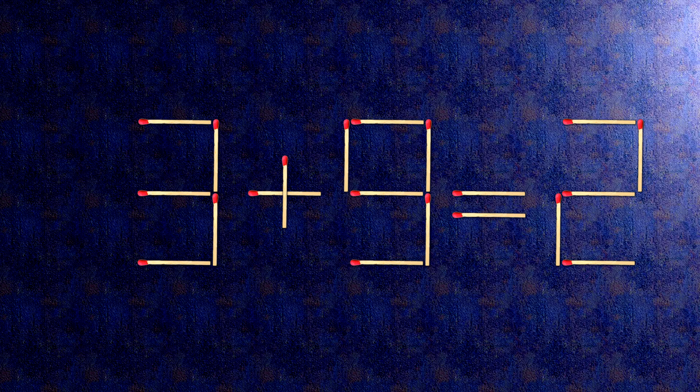How this puzzle is solved: all we need to do is move this match right here. When we check the condition, minus 3 plus 5 is 2. The task is done and the puzzle is solved.